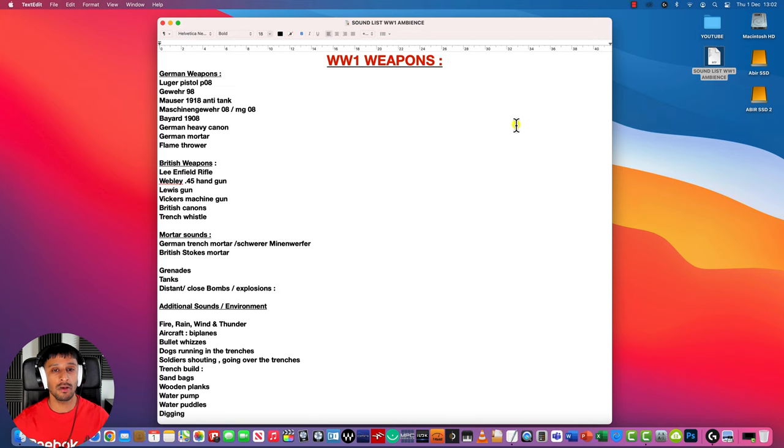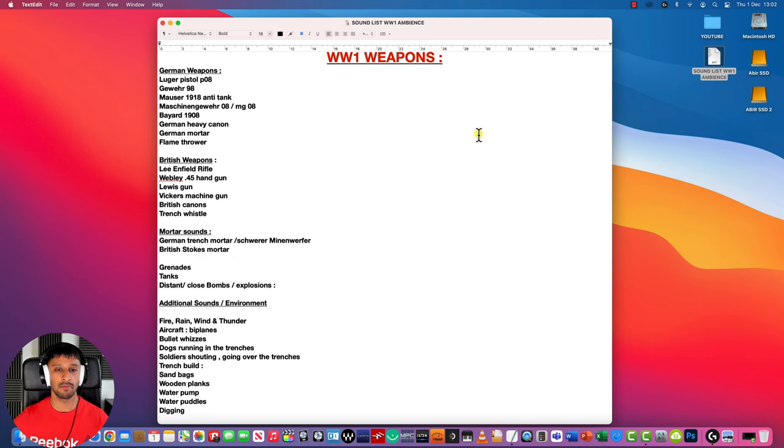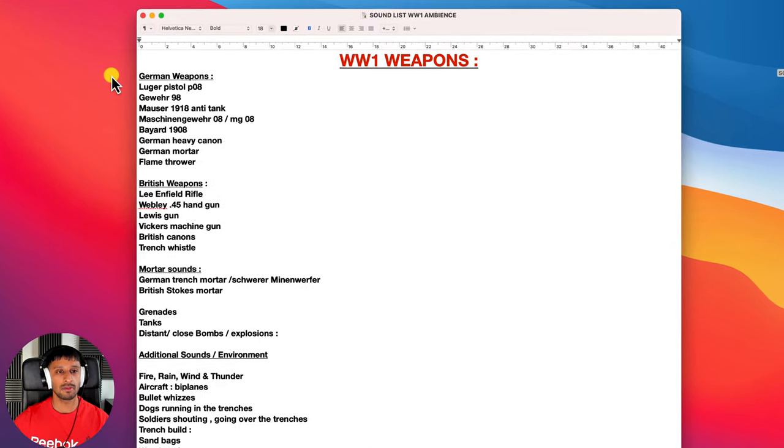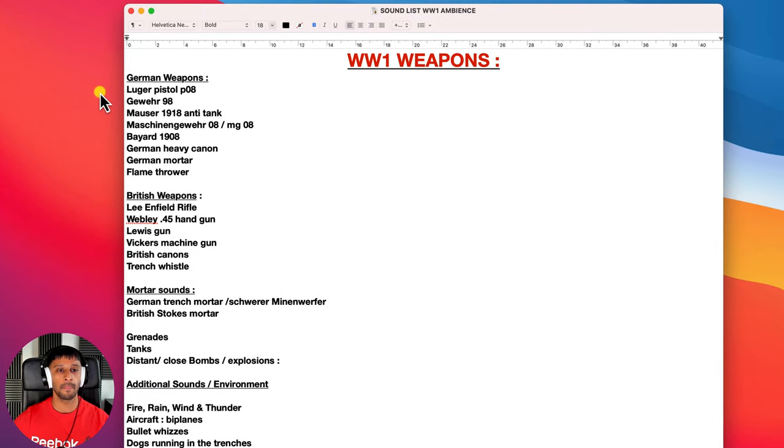Before starting this project I did some research into World War 1 weapons and history in general, and compiled a list of the sounds that I was going to use in my ambience. I decided to go with German and British artillery, and I'll go through the list right now.